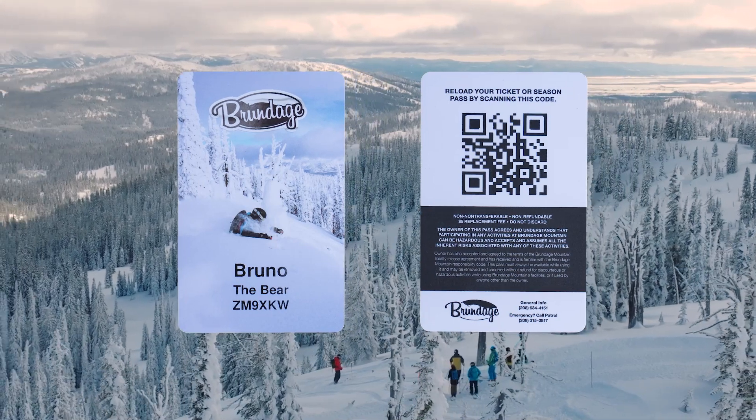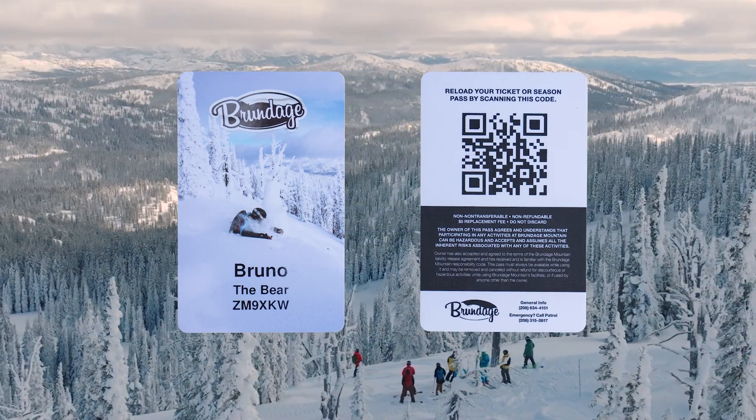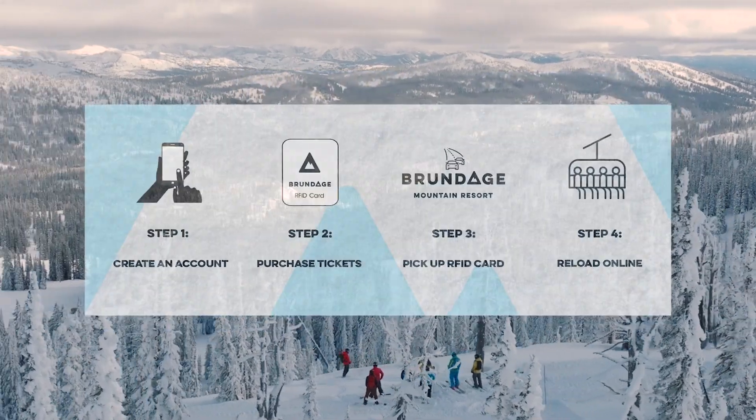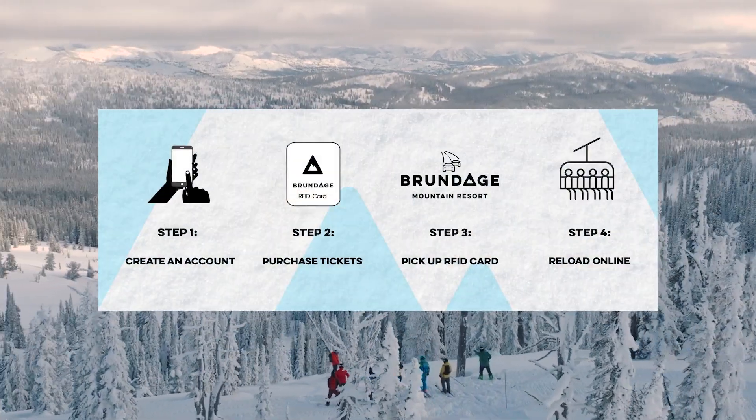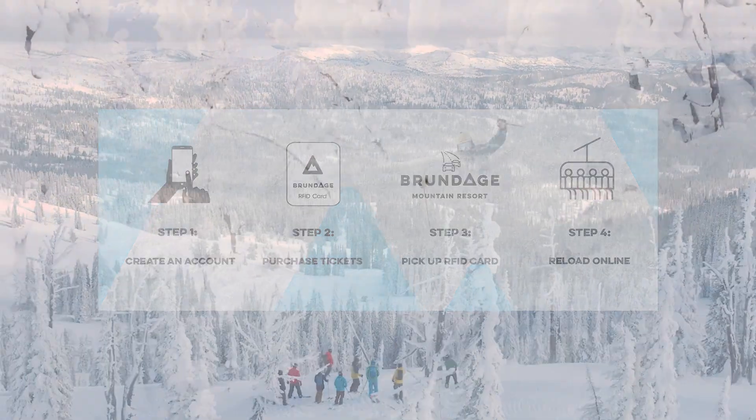This winter, spend more time on the slopes and less time at the ticket window, all while saving money. Introducing the all-new Brundage card — a reloadable and reusable RFID pass that stores all of your tickets and products.